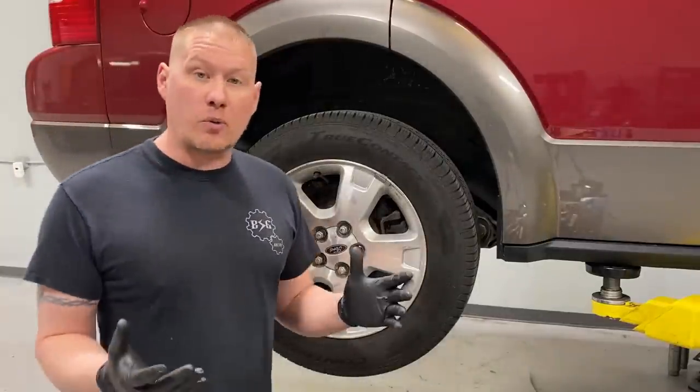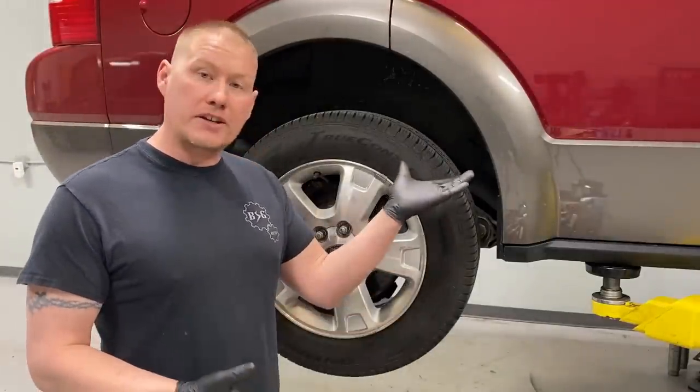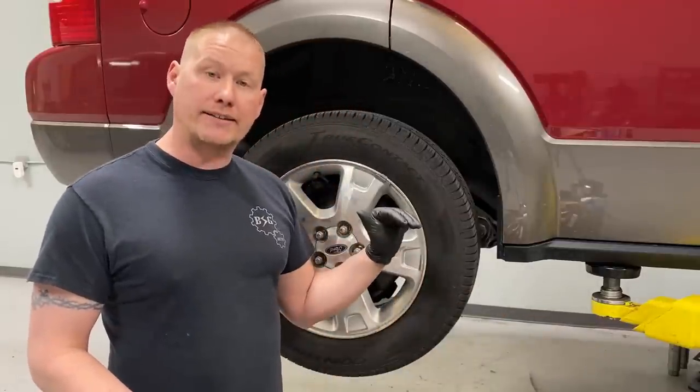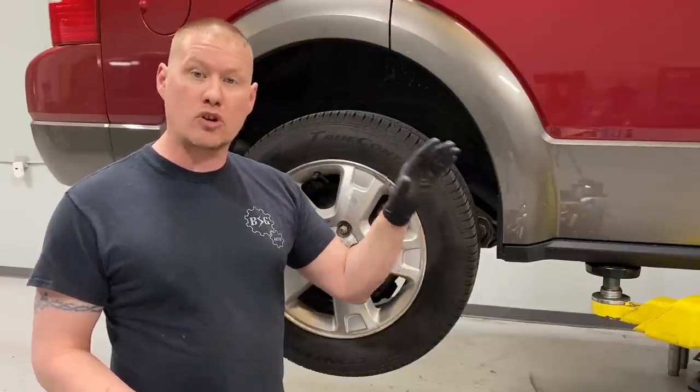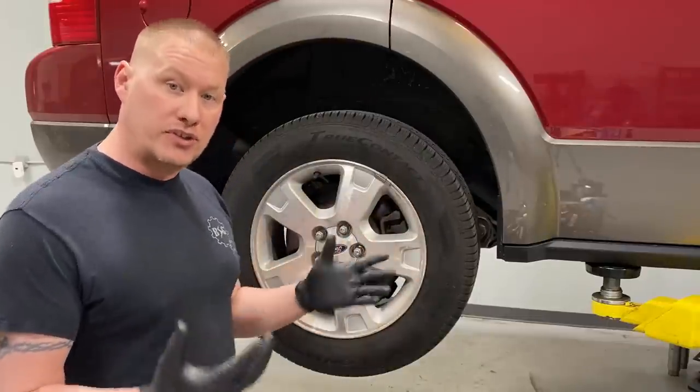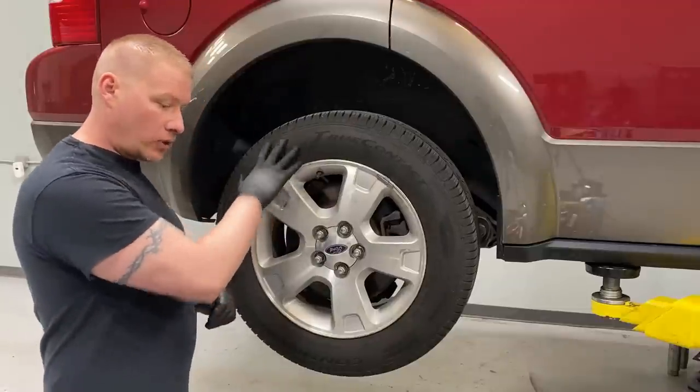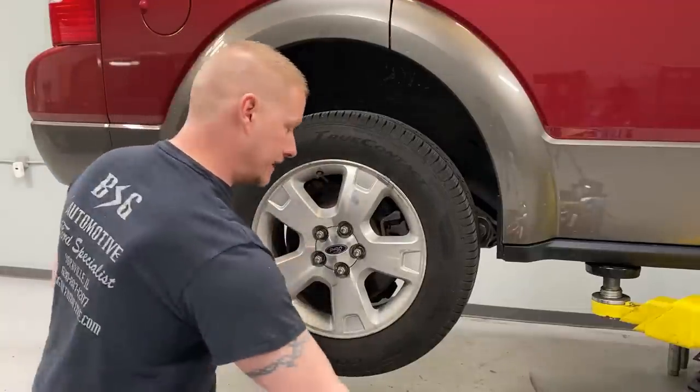The very first thing you want to do is jack the rear of the vehicle up on the pinch weld, set it down on jack stands nice and safe, chop the front wheel so it doesn't roll away, and then proceed with changing the rear brakes. First thing we're going to do is take off the wheel — the lug nuts on here are 19 millimeter.